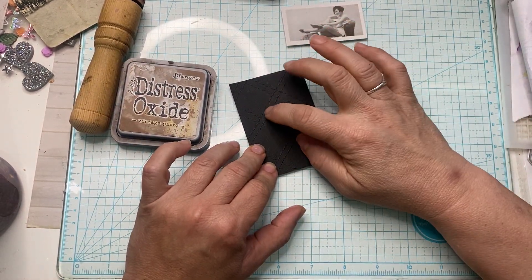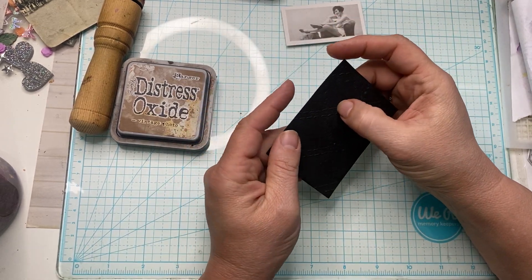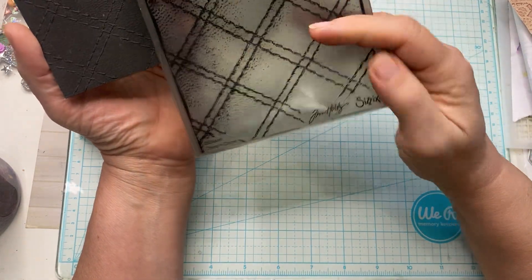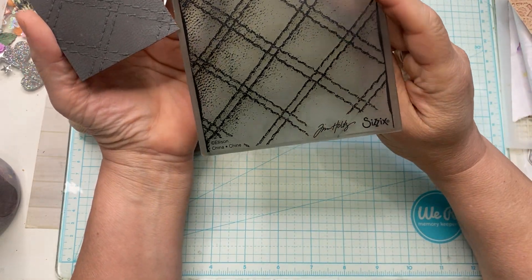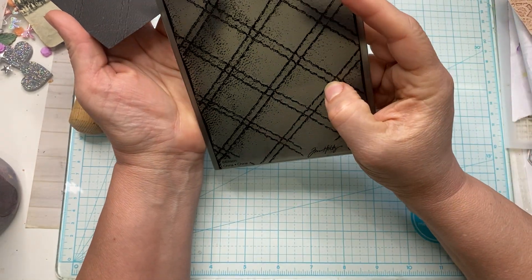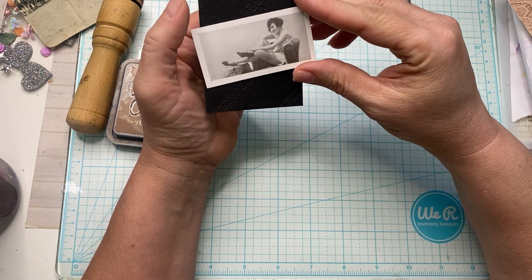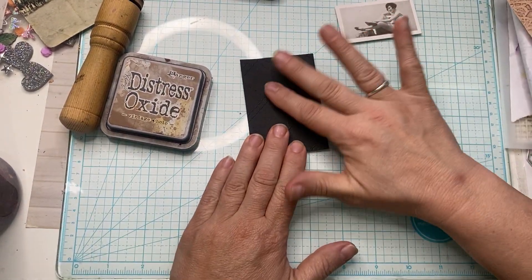I'm going to be making an ATC card today, and I'm going to be trying some different techniques that I have not tried before. I have taken a black piece of cardstock and I have embossed it with my Sizzix embossing folder. It's this one that looks like leather, stitched leather. I thought that would be perfect because I'm going to make one with this lady, and she's sitting on a chair there. I thought this would be fun to add for the background. So let's make it all come together.